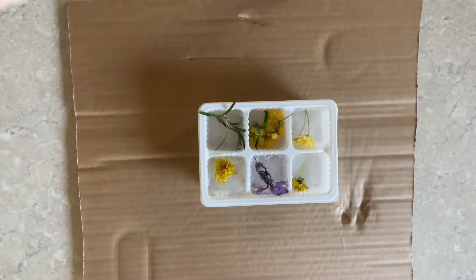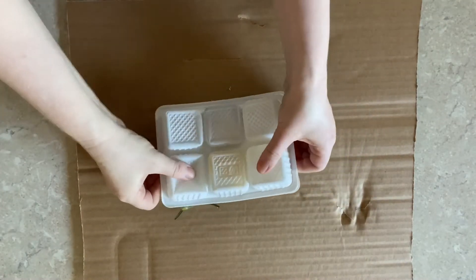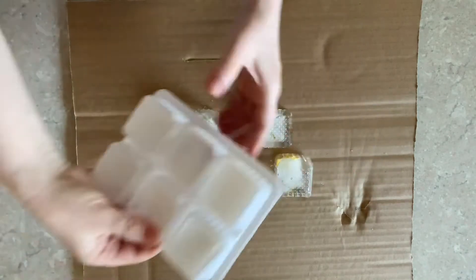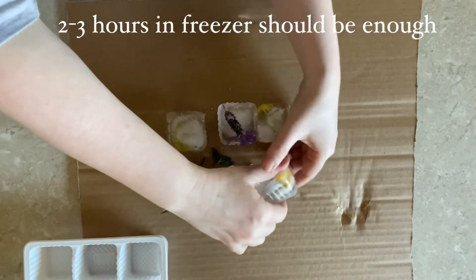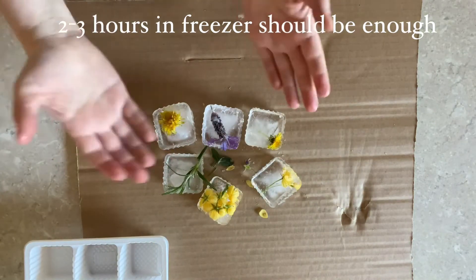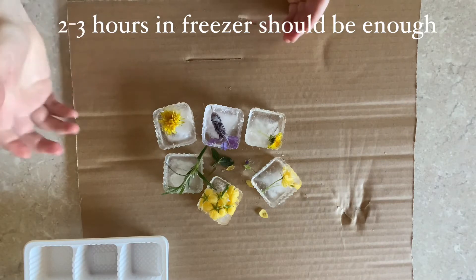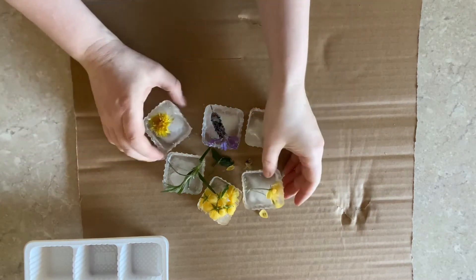Once it's out of the freezer, we can just put it on the tray and allow children to explore. That's what the flower ice will look like. This provocation can be used as a sensory experience, or you can add paints and just allow children to explore.